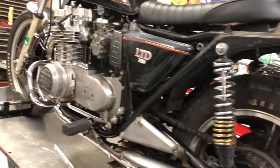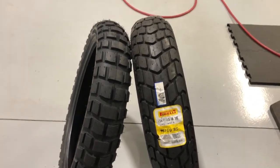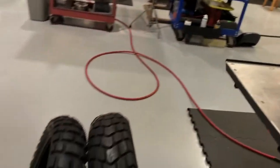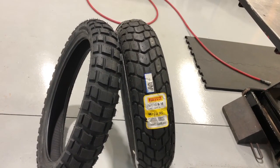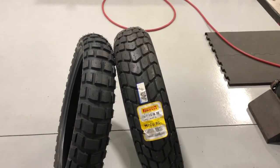I looked long and hard for a set of tires and I came up with a set. They're mixed matched brands, but finding a 16-inch rear adventure tire was really tricky. Pirelli was really the only company that made something that looked feasible. And then this front one here - that's what I was really looking for for both of them.